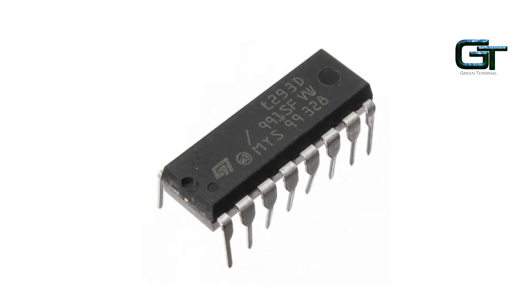L293D is a motor driver IC which allows a DC motor to drive in either direction. L293D is a 16-pin IC which can control a set of two DC motors simultaneously in any direction. In a single L293D chip, there are two H-Bridges which can rotate two DC motors independently. Due to its size, it is very much used in robotic applications for controlling DC motors.